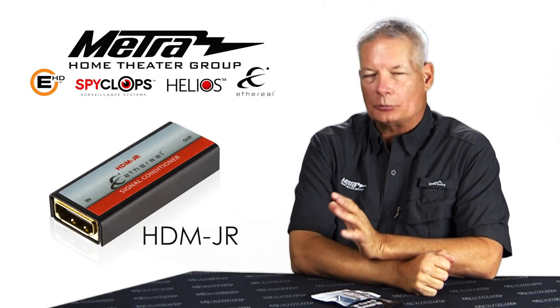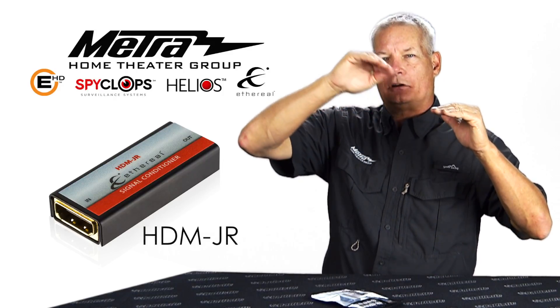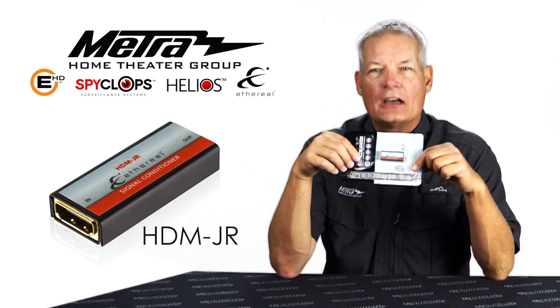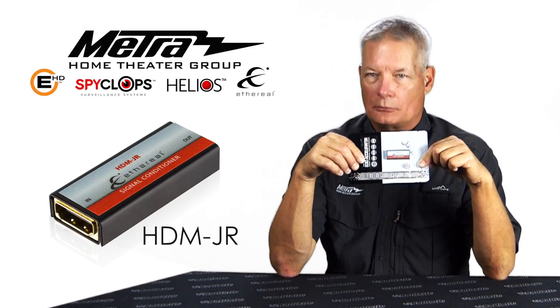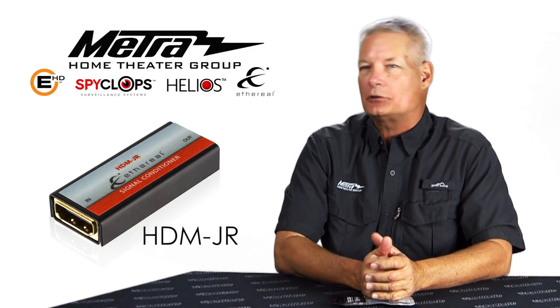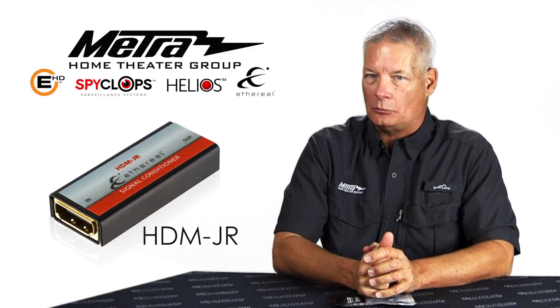Over time, capacitance will build up on this bus. When it does, that rise time starts to slow down, so the transition is not as solid between one state and another. With the HDM Junior, when you plug it in, it strips that capacitance off of the data bus. Your rise time is fast — about 275 nanoseconds. The specification is from 300 to 1000, so you are well within spec, so it's going to work every time and continue working.